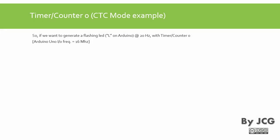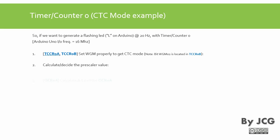As an example, let's generate a flashing LED at 20 Hz using the LED on the Arduino Uno board with timer counter zero. The Arduino Uno runs at 16 MHz. The steps are: first, set WGM properly to get CTC mode using registers TCCR0A and TCCR0B. Note that WGM02 is located in TCCR0B. Second, calculate and decide the prescaler value — we can count every 1, 8, 64, 256, or 1024 machine cycles.